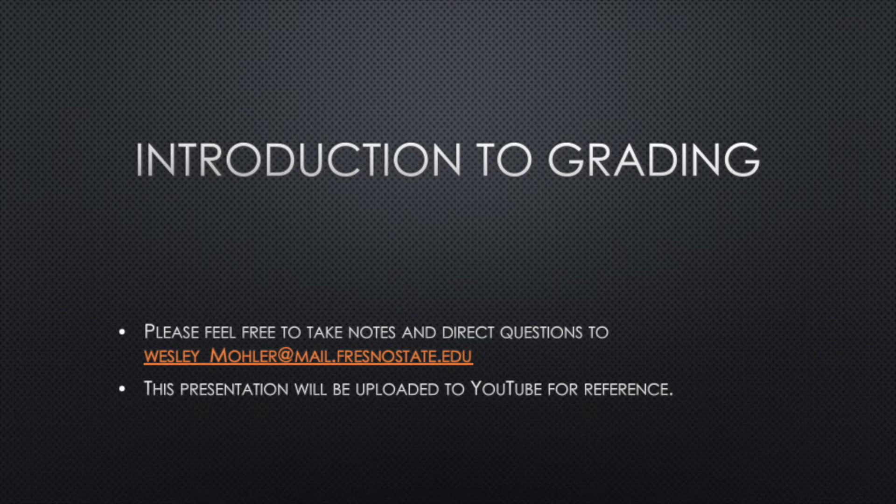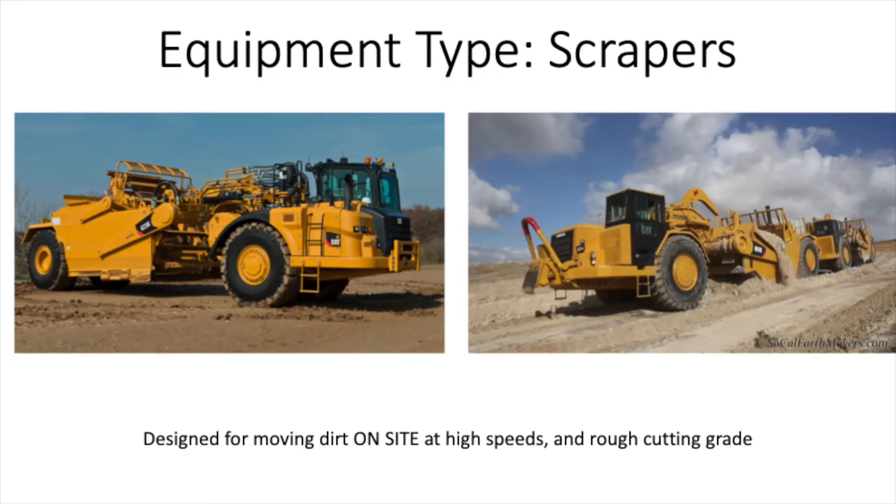Before we get into specifics on cut and fill operations, we're going to have to go over some equipment that's typically used in these operations. The first of these would probably be scrapers. Scrapers are very common in both fine and rough grading operations. You can see two different types of scrapers here in front of you. On the left, you can see the elevating scraper, which is the first type of scraper.